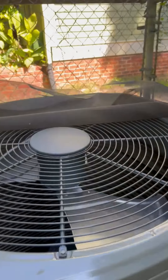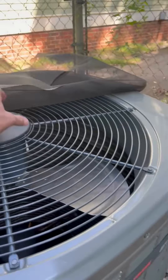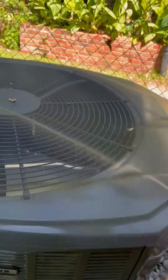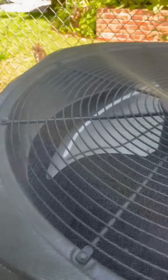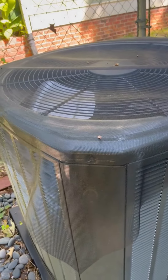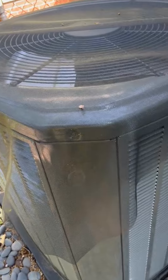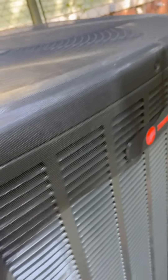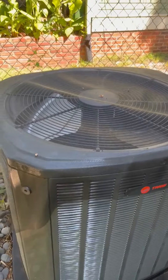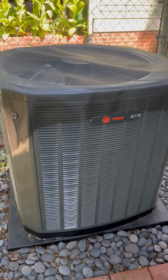I purchased some screen netting, like for a screen door or screen window, and put it over the top. I secure it with magnets, and it keeps leaves and garbage out of my AC unit.